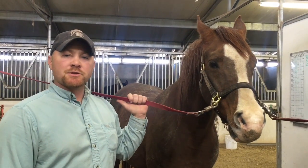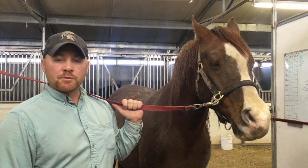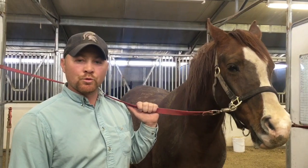Hi, I'm Isaac Taylor, manager at Taylor Ranch, here with TR Narcotic, one of our old retired show horses. Narcotic was out playing in the mud today, so we decided that he would be a good candidate to show you how to groom a horse.